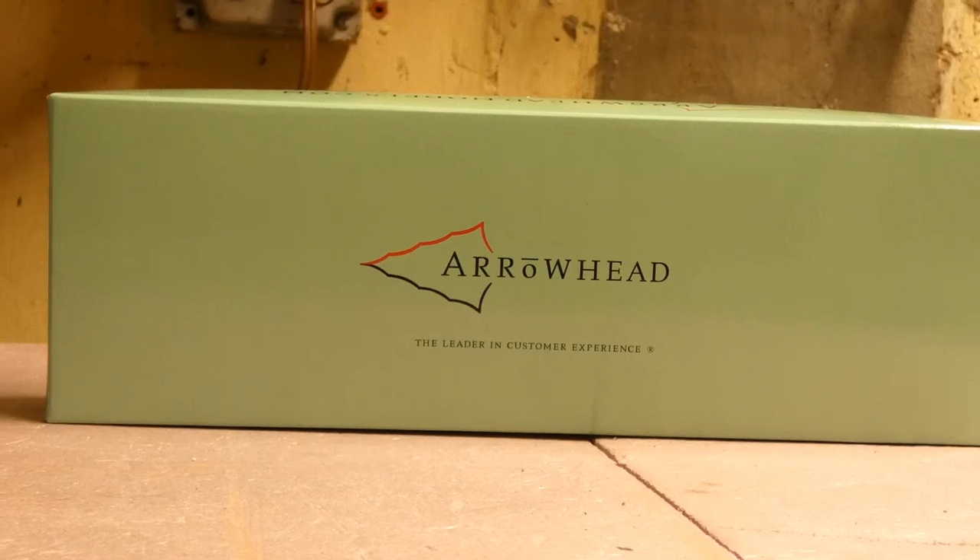What's up guys? Welcome back to another review. In today's review we're actually going to be taking a look at a new Arrowhead Models release and announcement all at the same time.